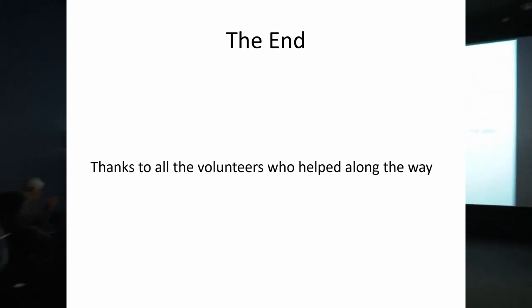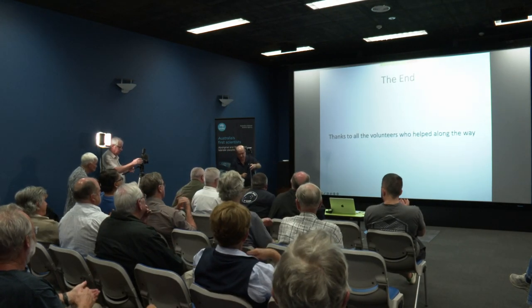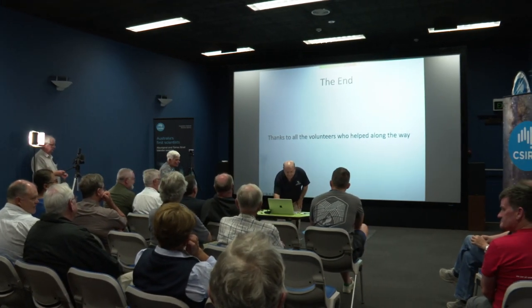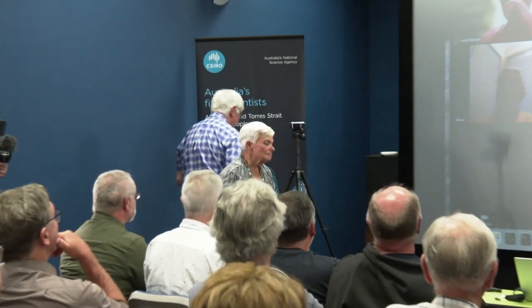It goes to show that if you've got big ideas, meticulous planning, a heap of expertise, a lot of grunt work, plenty of volunteers, and a lot of enthusiasm, you can achieve great things. It's very impressive. Thank you very much, gentlemen.